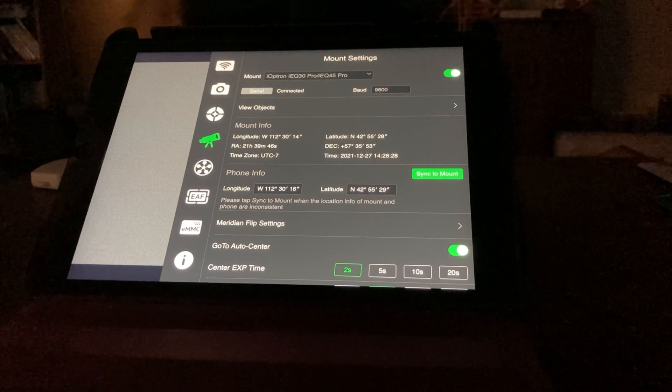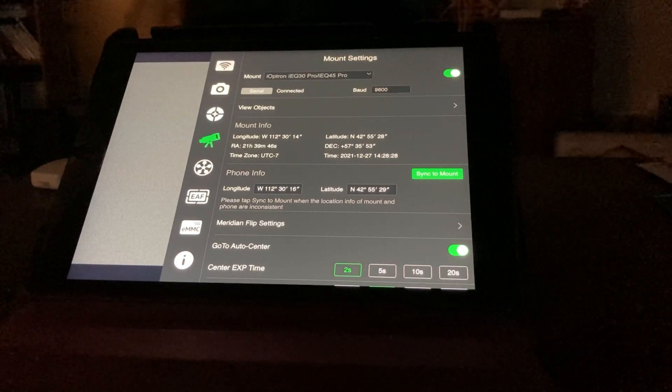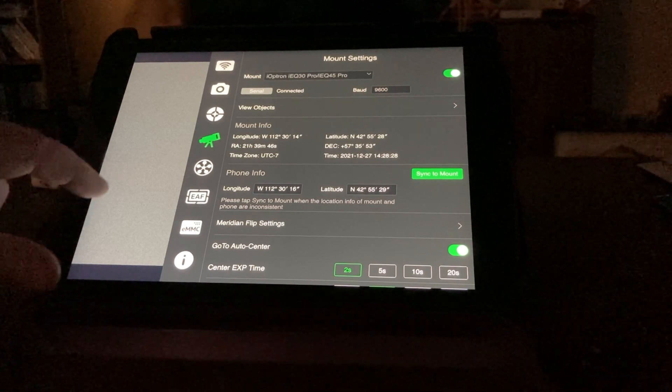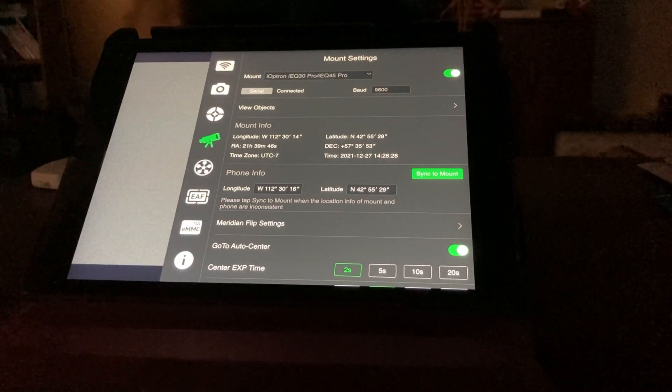You can see that our mount is selected for the iOptron IEQ30 Pro. There's our mount info showing our current position and everything of where the telescope is.